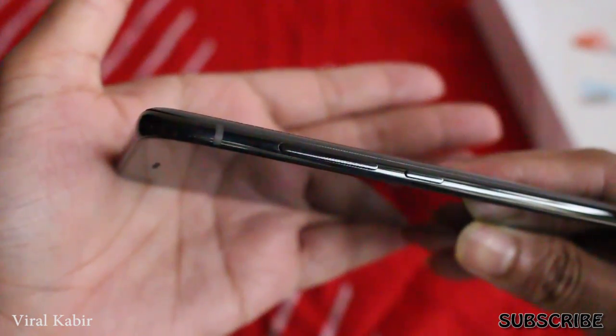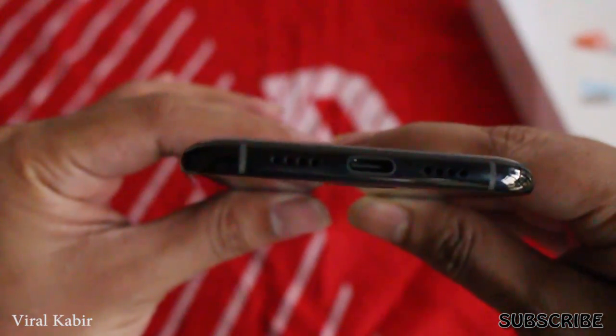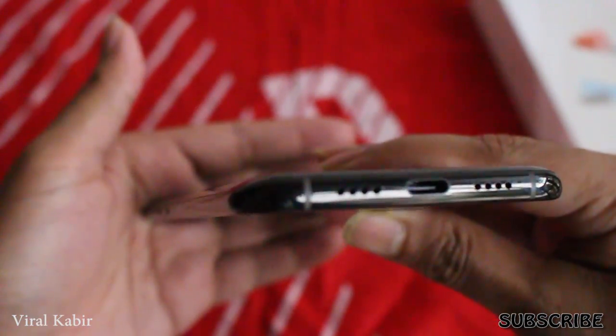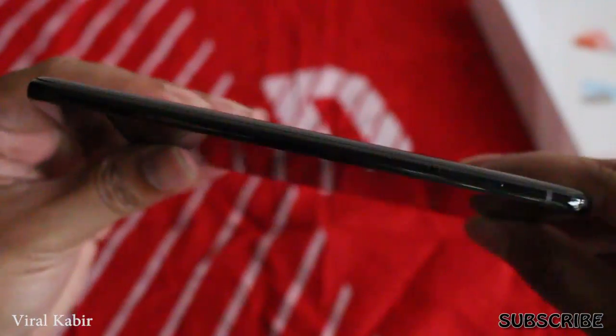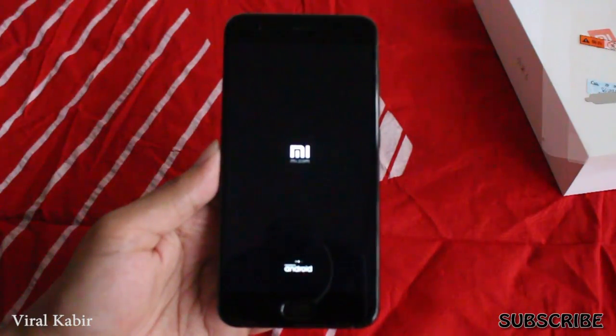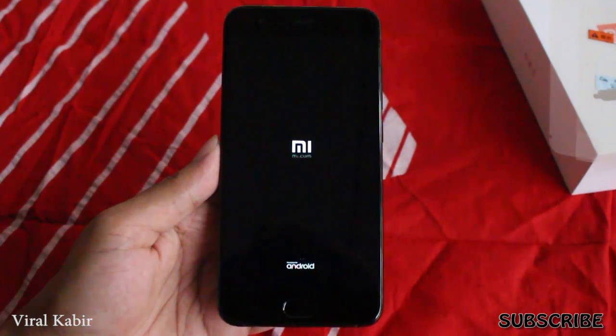On the side there are volume buttons and a power button. At the bottom there is a USB Type-C charging port, stereo speaker, and SIM slot.